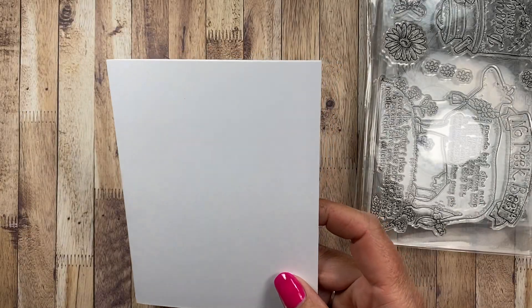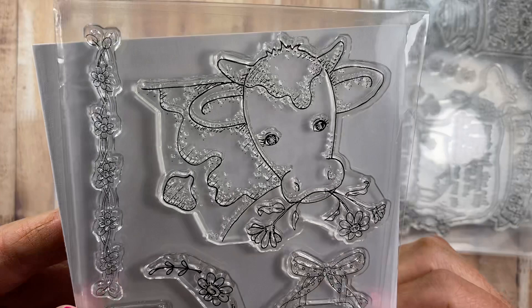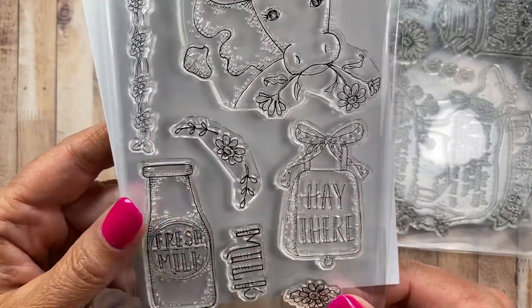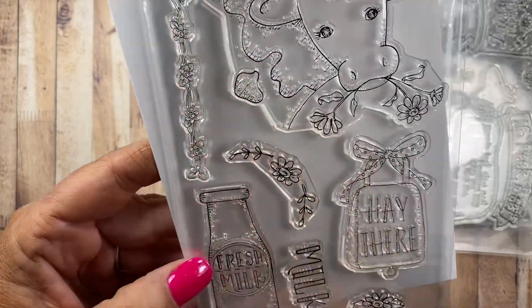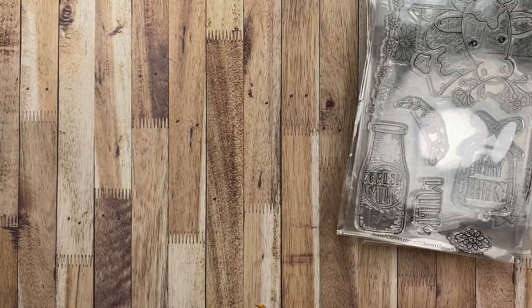And then the add-on set for that one comes with old Bessie cow — she's adorable. It says 'Hey there' like on a cowbell, and 'fresh milk.' Then you've got more little daisy add-ons. Very, very cute. Those are the stamp sets that I've received recently, and as you can tell by the packaging, I have yet to use any of them.